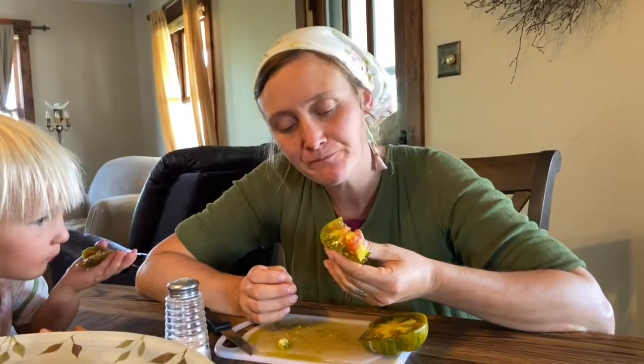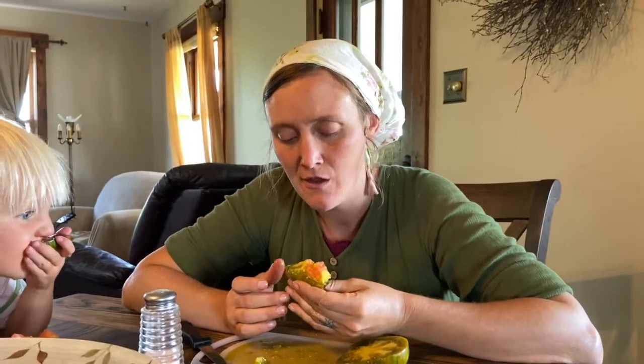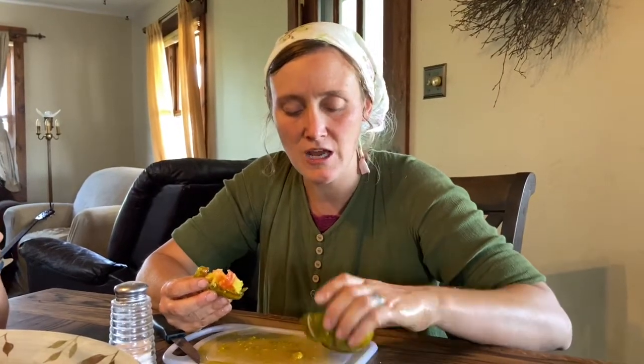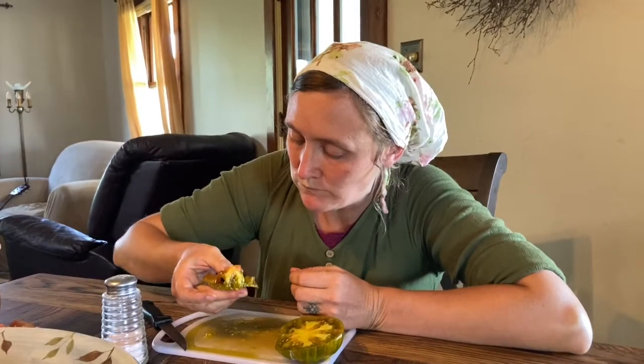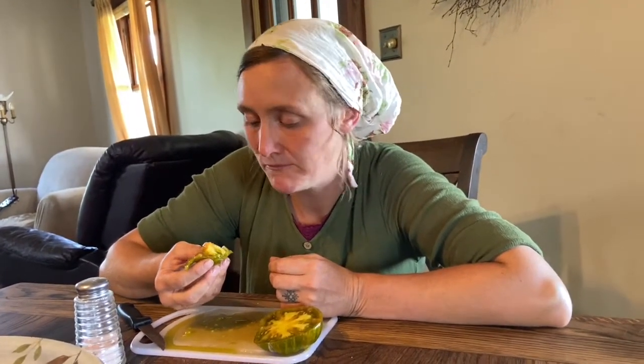You see, these ones are green with a little bit of red to them, so they're mostly green. A lot of people, when they see tomatoes like this, are like 'that tomato's not ripe yet,' but on these type of tomatoes you just have to check and see how they feel — they'll be nice and soft. They taste really good, they taste like tomato.